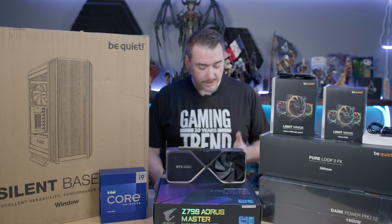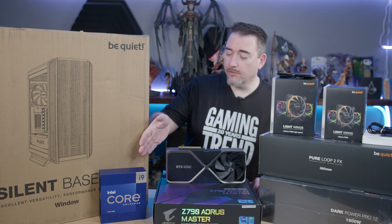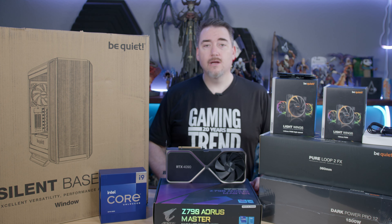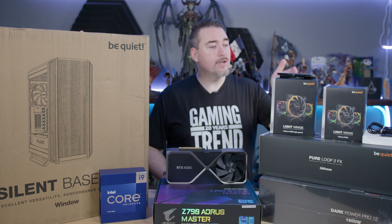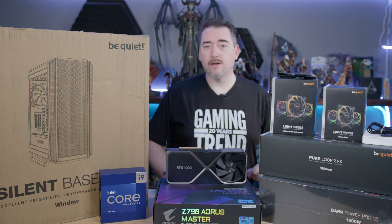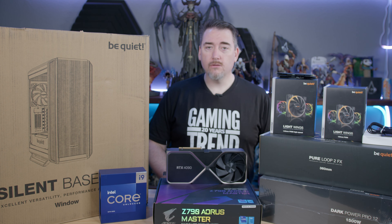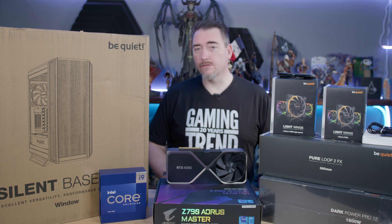We're going to kick things off with a Z790 Aorus Master motherboard. Inside it, we're going to put an Intel 13900K processor. For GPU, none other than Nvidia's RTX 4090. For RAM, we've got 32 gigs of DDR5 running 6,000 megatransfers — the Trident Z5 line. For power, we're going to use the DarkPower Pro 12, which will give us 1,500 watts of clean power.